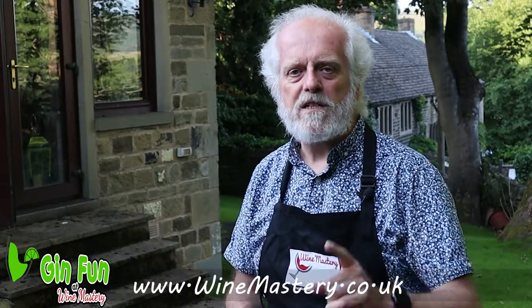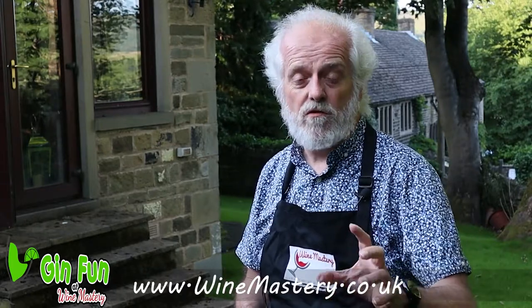Hi, welcome to Gin Fan at Wine Mastery. We've got a special treat for you: wild strawberry and pepper.